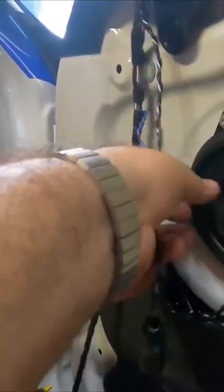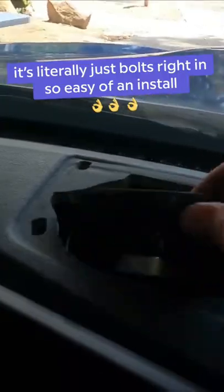Just repeat the same steps to the driver's side. It literally just bolts right in. So easy of an install.